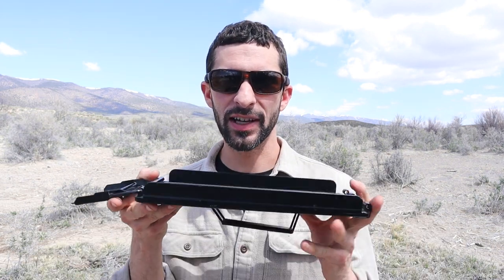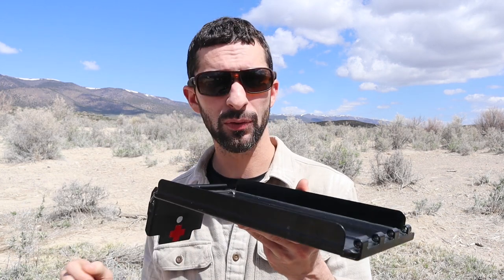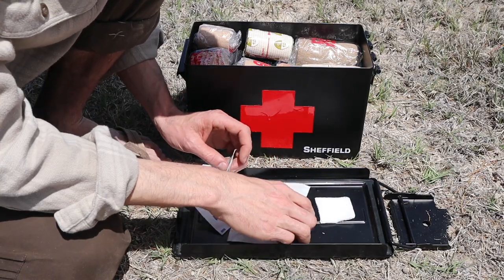Another great thing about the ammo can is that these have detachable lids. I use the detachable lid as my working surface when I'm prepping my medical supplies, because that keeps them clear and free of grit. And just this little elevated lip really helps when the wind is blowing to keep sand from blowing into your sterile supplies as well. I usually put this down on the ground and start prepping my supplies on top.